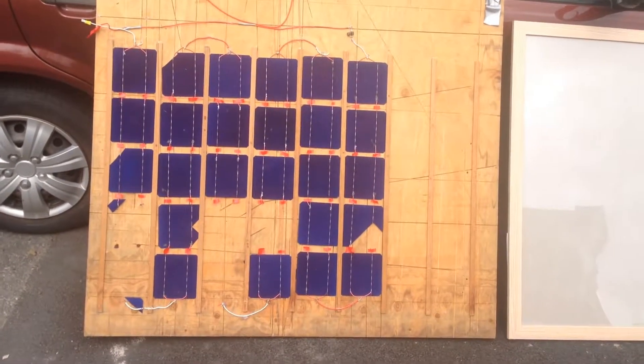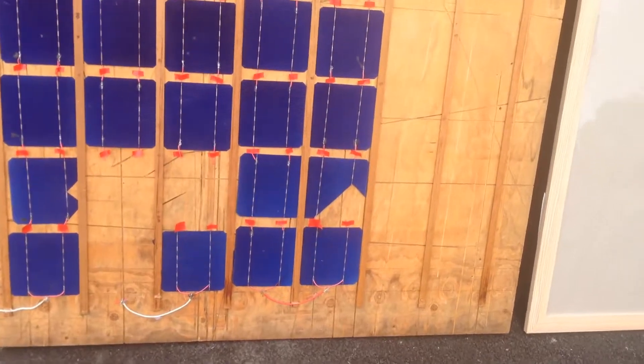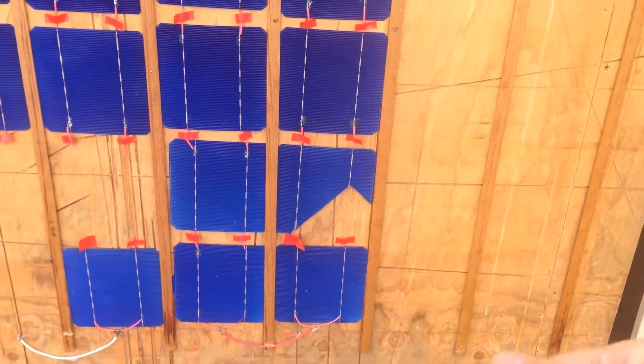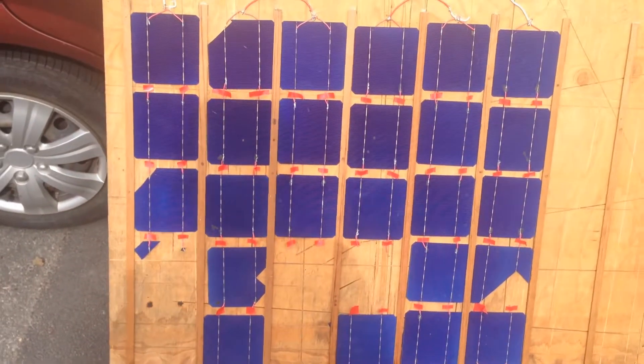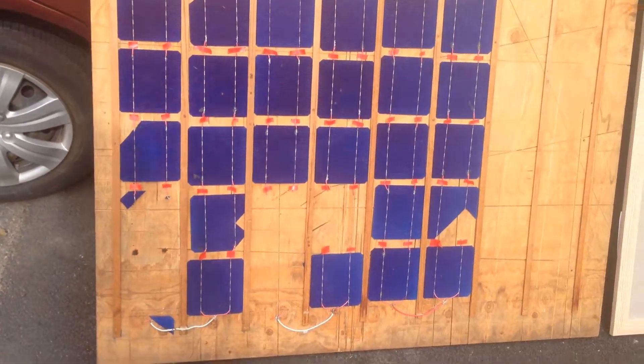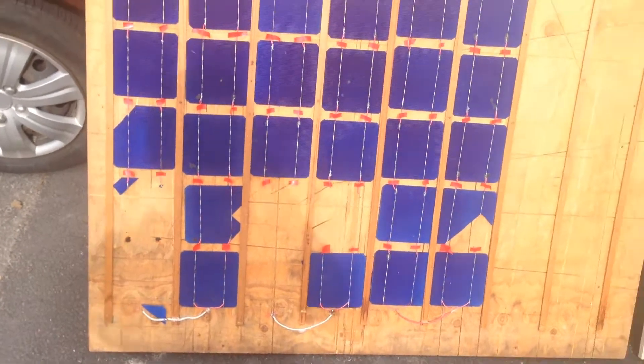Since then, there was quite nasty wind and I left this thing outside. Around 10 of these panels they all smashed to pieces like these ones that are missing — they're just completely shattered.